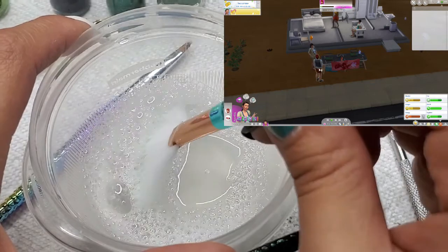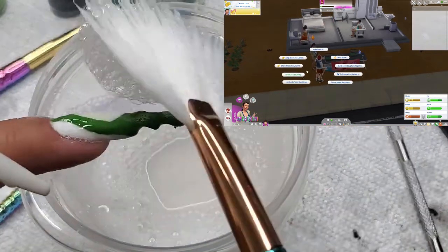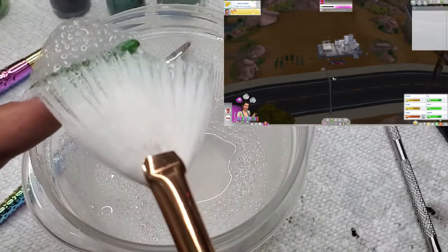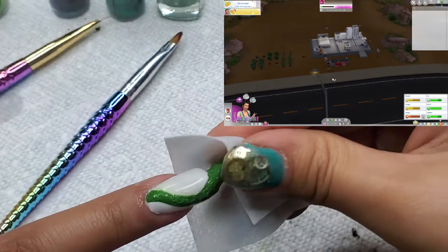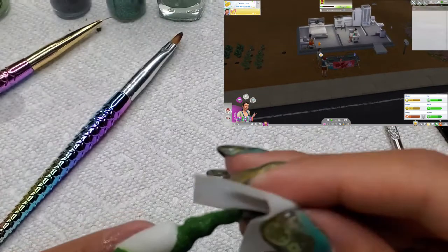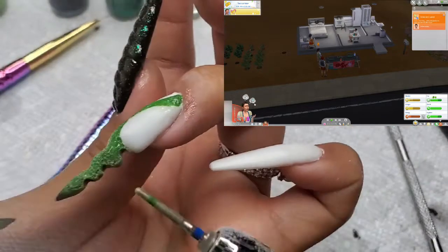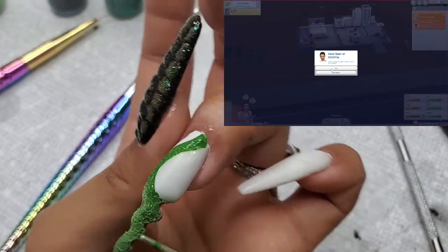I took some water and shampoo, mixed it up, and I'm using a fan brush to dollop these bubbles over the nail and giving it a cure. After that I'm wiping it with nail cleanse. As you can see in the video, there's a texture on it now — you can see it right there.